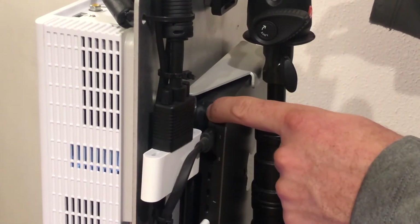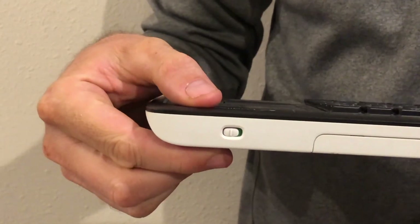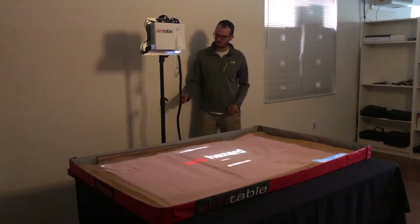Power up the computer located on the backside of the head unit and turn on the wireless keyboard. Dim the lights in the room and wait for the AnyHazard software to load. When AnyHazard first starts, it will show the camera alignment screen.